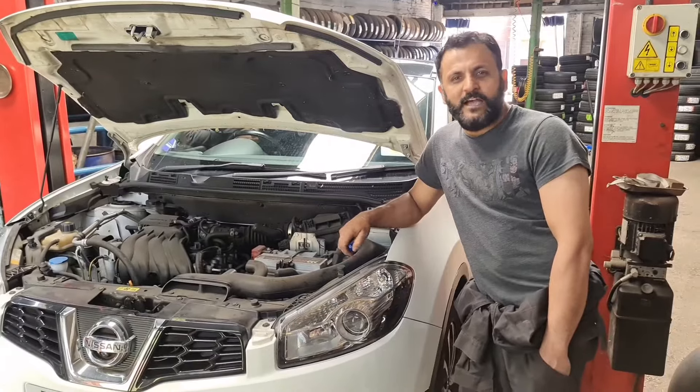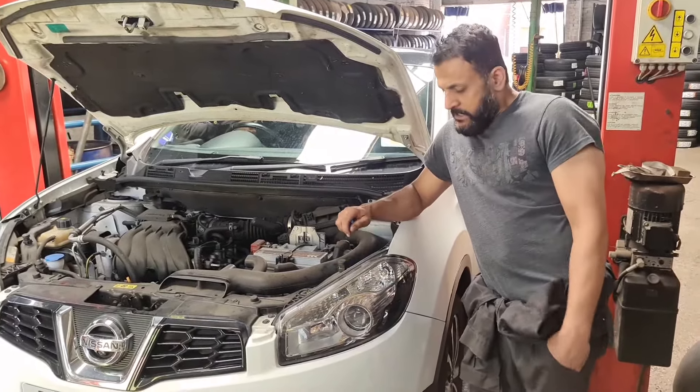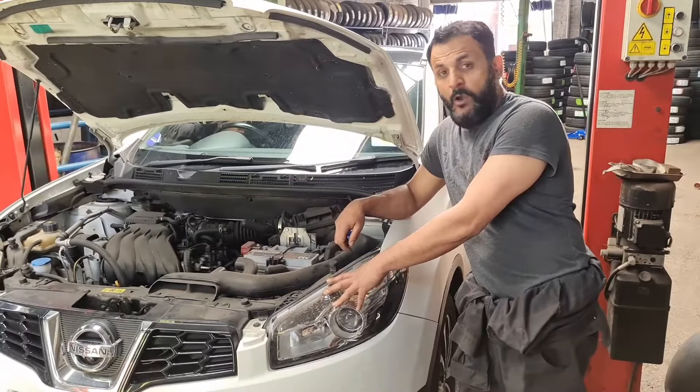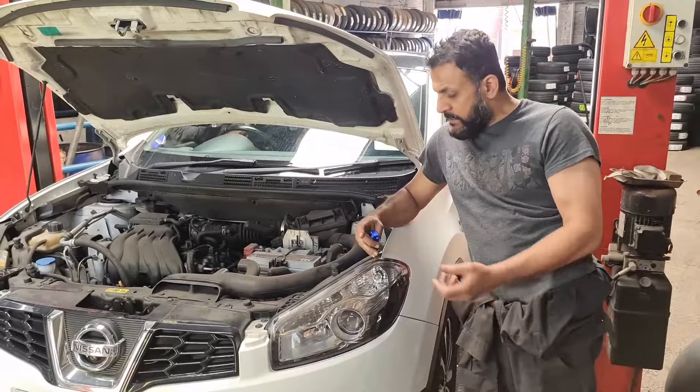Hello from Taj Modern Medics. I've got a Nissan Qashqai here on a 2012 plate, just doing a position lamp — also known as parking light or side light — on this side here, which needs doing. They are quite an awkward one, it's quite a struggle, but they're not hard to do.